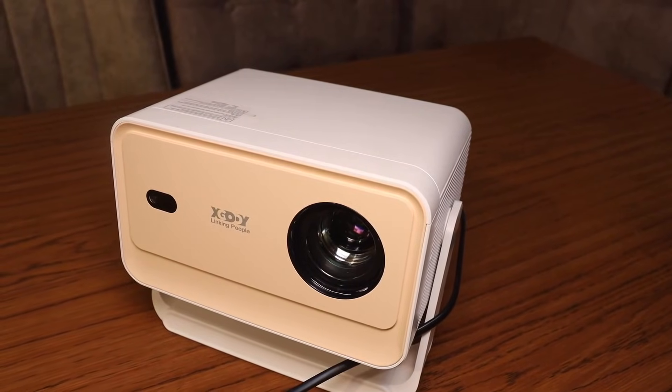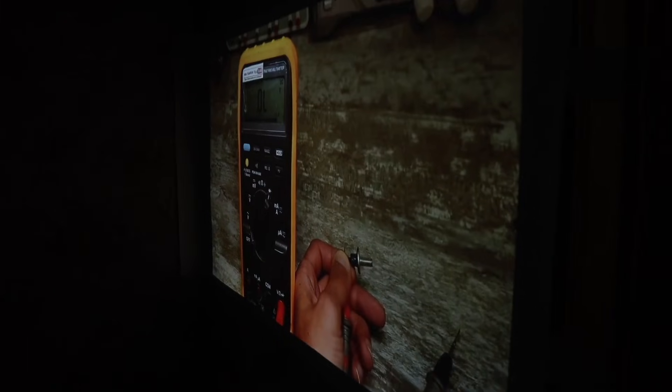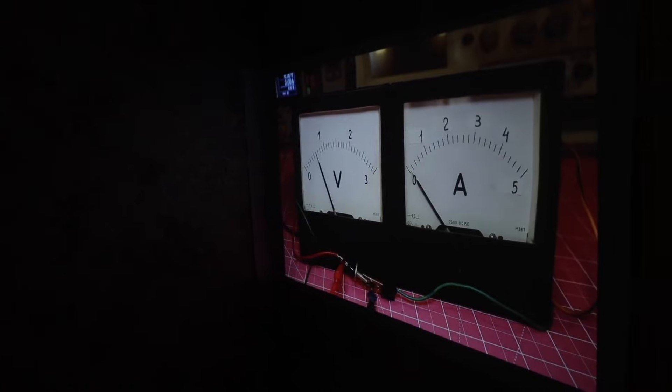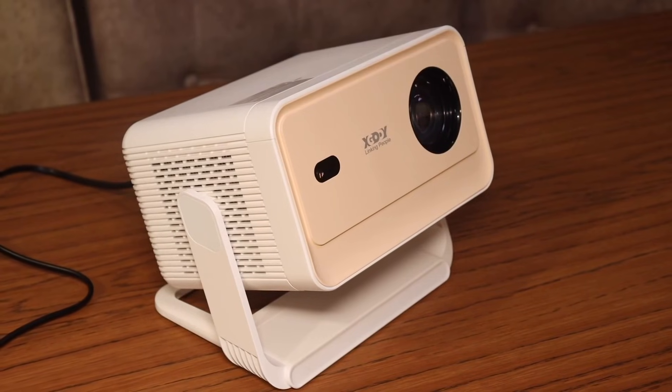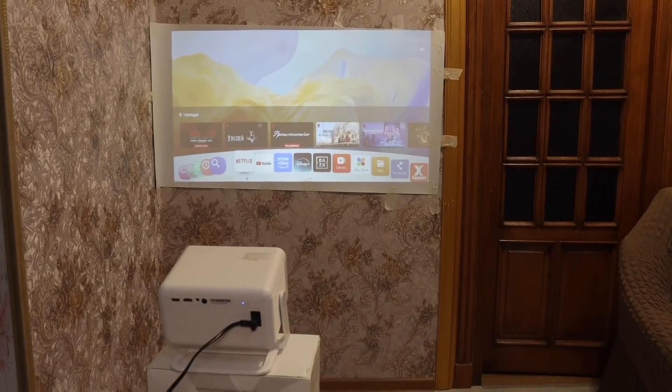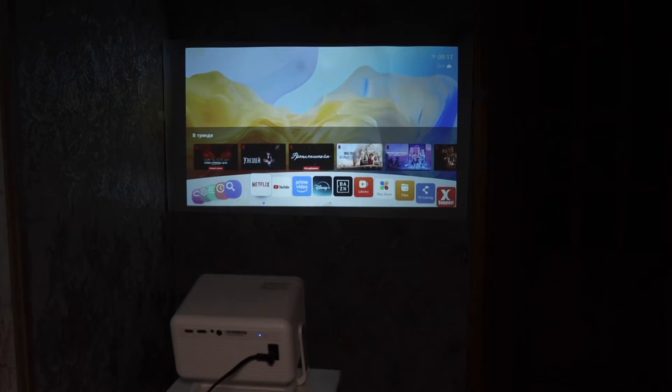The main advantage of any projector is its viewing angles. No matter the angle, the viewing angles on a white matte screen are excellent, unlike budget displays. But of course, household budget projectors still can't match TVs in terms of brightness. When there's a lot of light in the room, they're not very useful, but at night, you can do something like this.